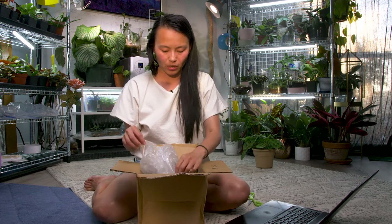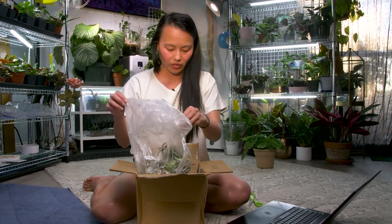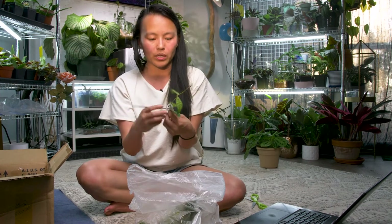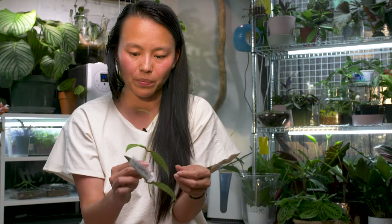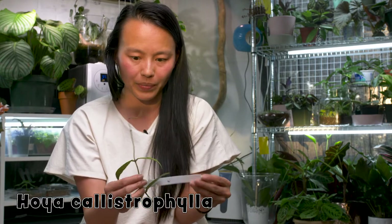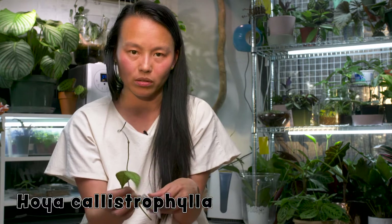So it's in a plastic bag. There's some newspaper as filler. They look like they're tagged. And the first one I see is this one, which I already have. The reason why I bought this one was because I was really hoping that this is the long form. Based on this, it actually still looks like the short form.